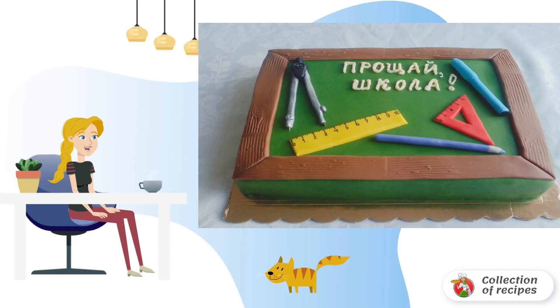Spread the cakes with cream and put them on top of each other. Also lubricate the top and sides of the cake with cream.